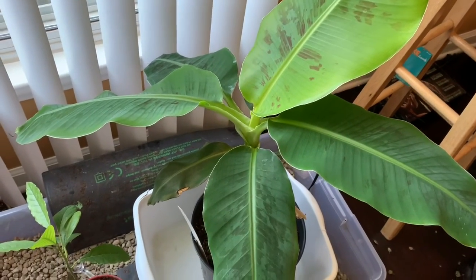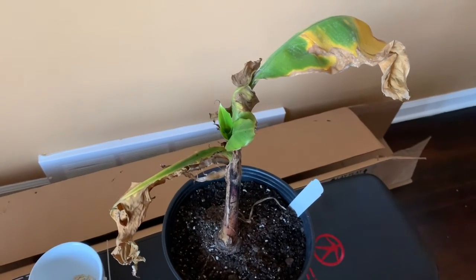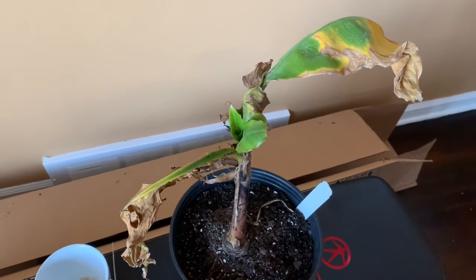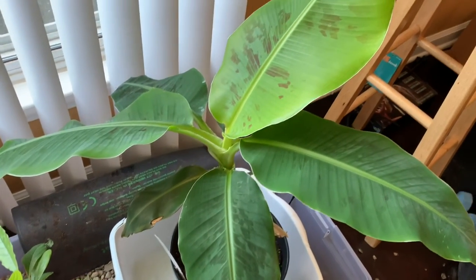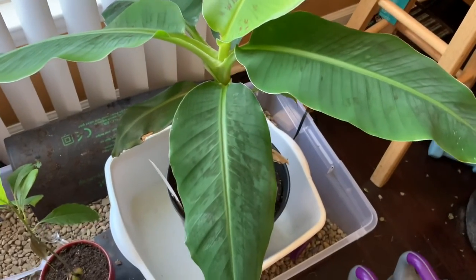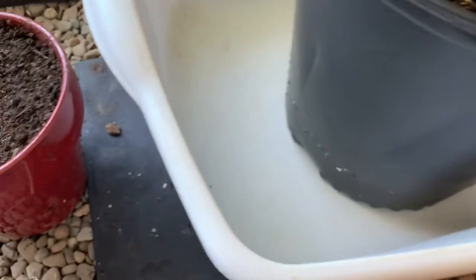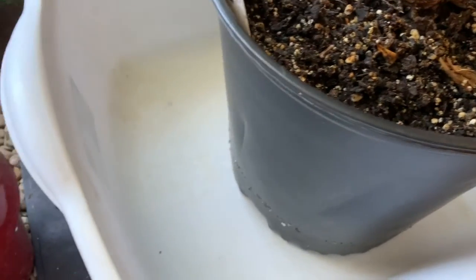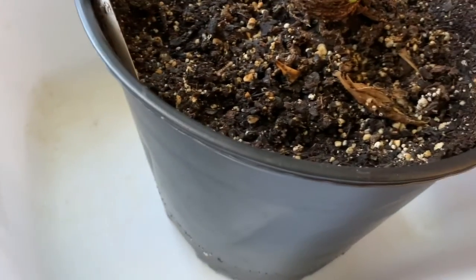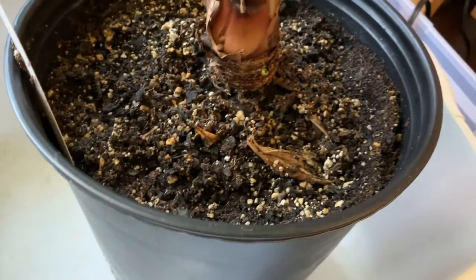I'll put a before picture in here. This is a dwarf banana plant. I did put her in a bigger pot and now I have it sitting in a plastic tub so I can water it. I'm going to give it the entire gallon of water — it's going to take a day or so to suck it all up, but the water won't go to waste. Here we go.